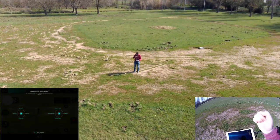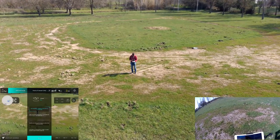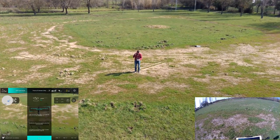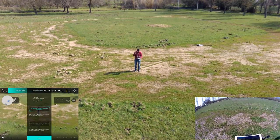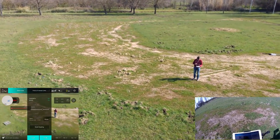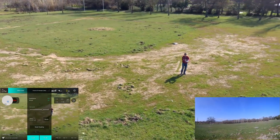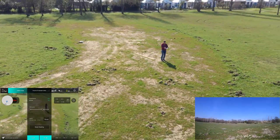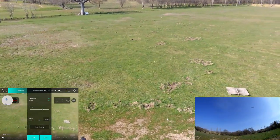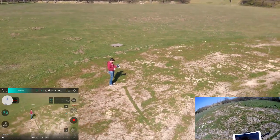Now I want to try the orbit mode. The pitch increases the radius, and the lower decreases it. I can set the center as the transmitter or the current craft position — I'll select current craft. Execute immediately and it starts. You can increase the radius and speed by pushing the throttle. The controls are inverted — push down to reduce radius, push up to increase it.